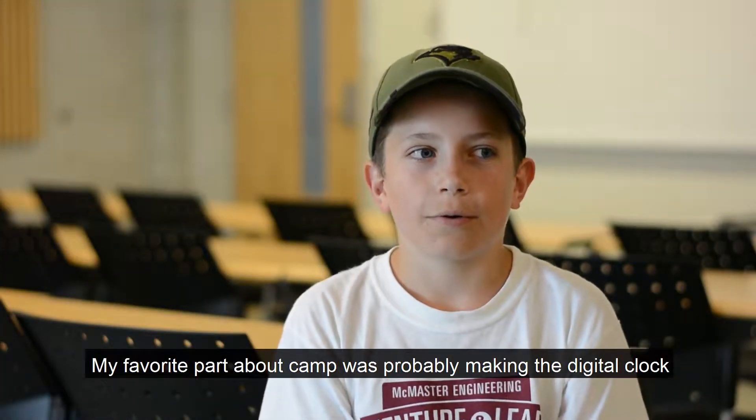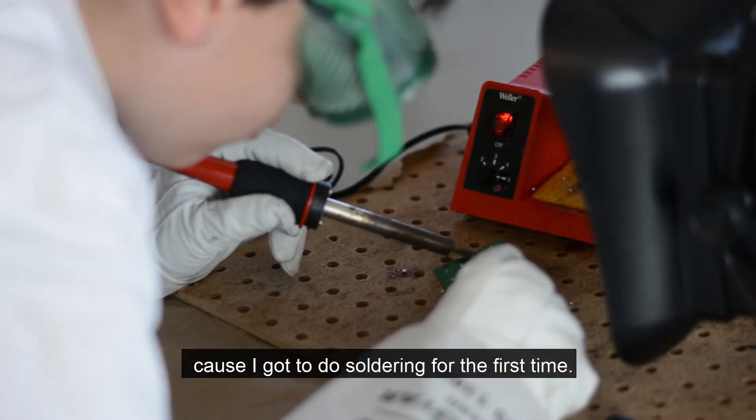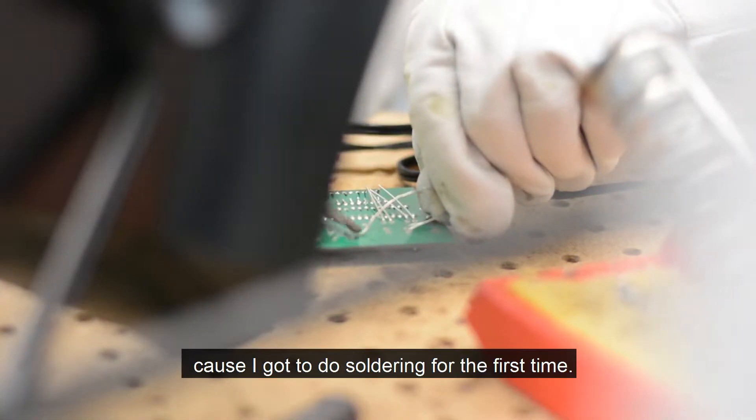My favorite part about camp was probably making the digital clock because we got to do soldering for the first time.